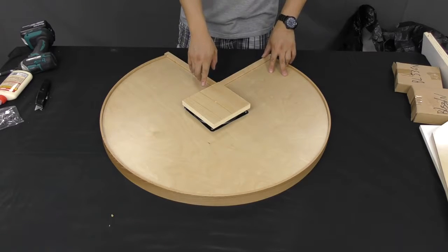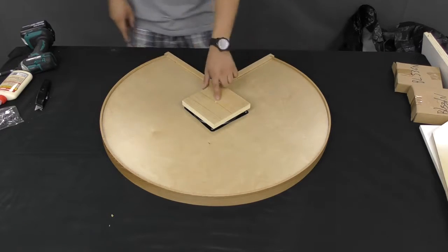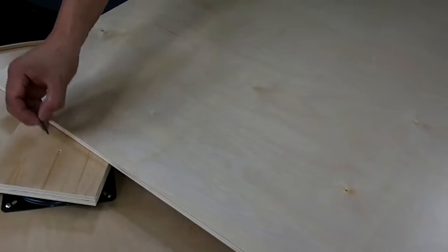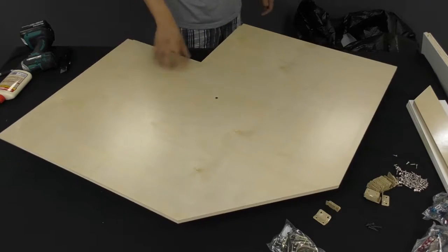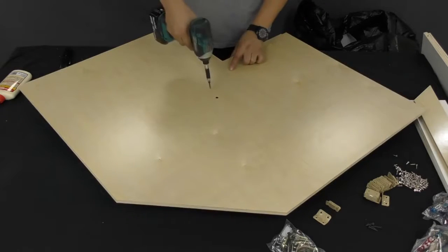We'll start by attaching the Lazy Susan assembly to the bottom shelf. Turn the bottom shelf over and notice how the hole lines up with the center of the Lazy Susan. Use a wood screw to attach the two together, then install the additional screws in the pre-drilled holes.